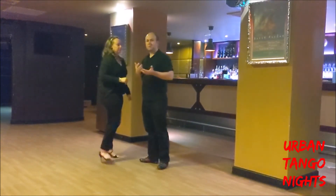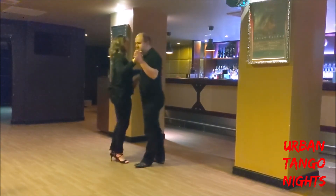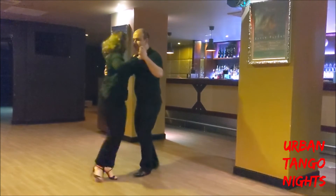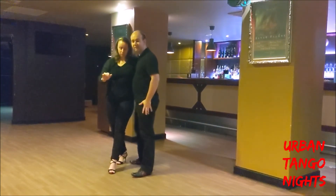We then took this into a colgada, going into an advanced time loop. Colgada meaning 'to hang.' So from our forward option, as the follower steps through to our left, we normally take a left step.